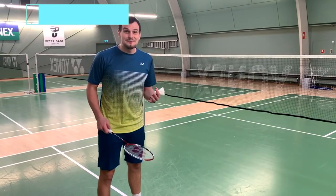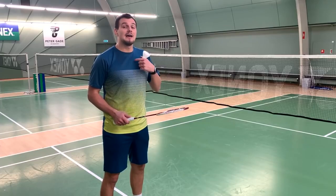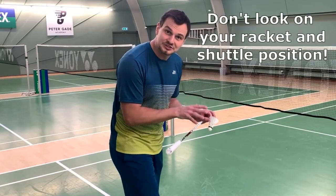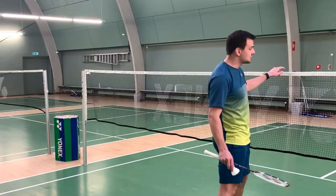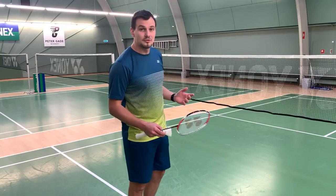The next tip is about the eyes — where do you look when doing the serve? This is a big question that a lot of people argue about. Many people look at the shuttle position when getting ready, and while that position is important, once it's in place your eyes have to be on the net. The net is the spot for your eyes — look at the net when you serve.